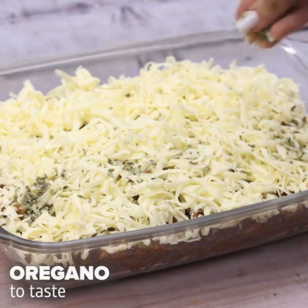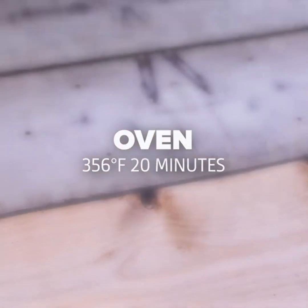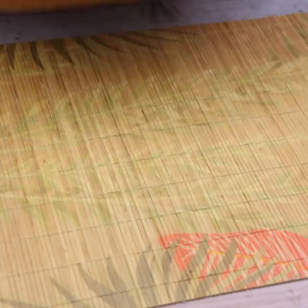I will also add a little oregano — it's our special touch. I'll bake for 20 minutes at 356 degrees Fahrenheit.